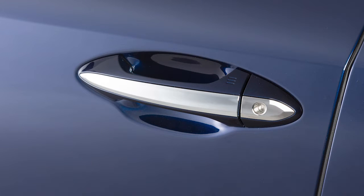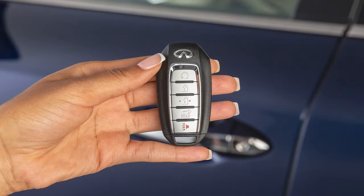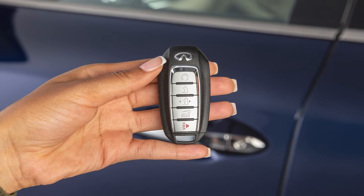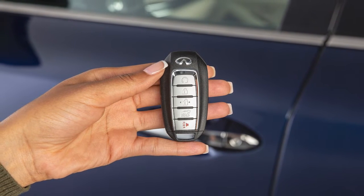To lock your vehicle, touch any door handle's lock sensor once all doors have been closed. These functions are available when the Intelligent Key is within approximately 80 cm of the corresponding sensor.